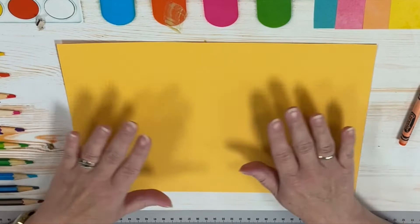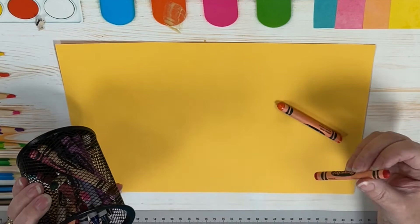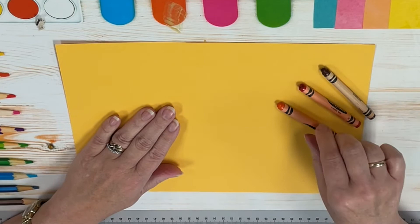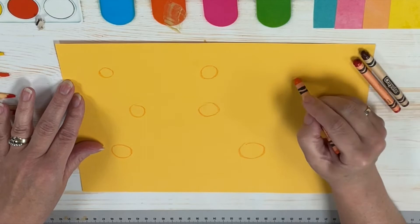With our yellow paper we're going to be taking an orange crayon, and maybe one that's a bit darker — this one's called scarlet — and maybe our brown. This one should lay down on our paper fairly well. So we're going to start out just by randomly putting some circles on our paper, different sizes.